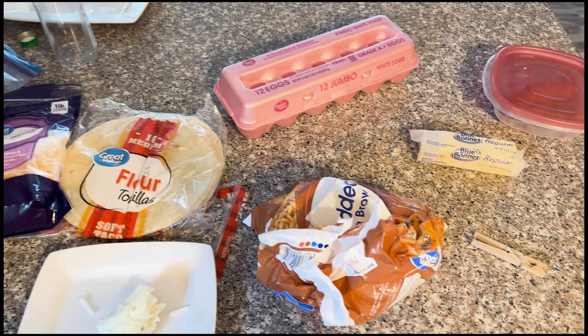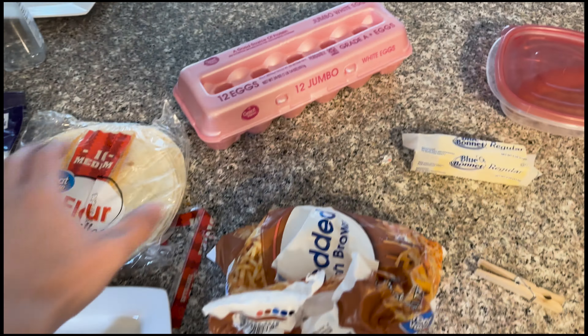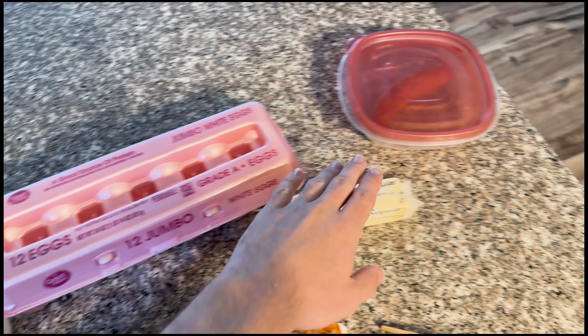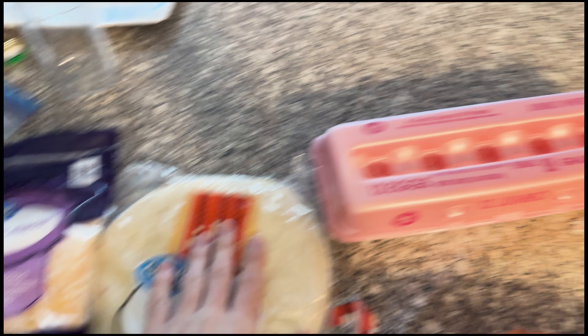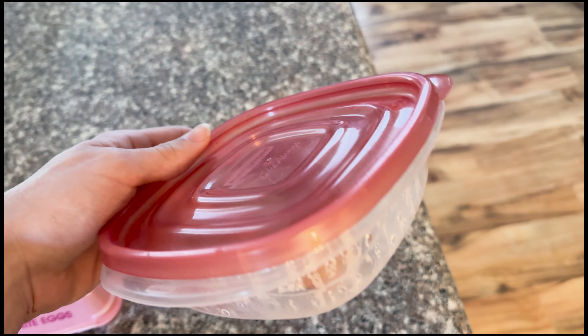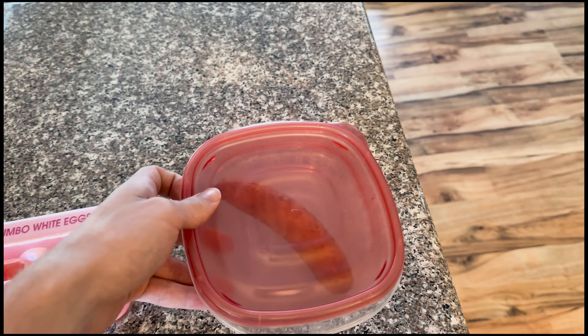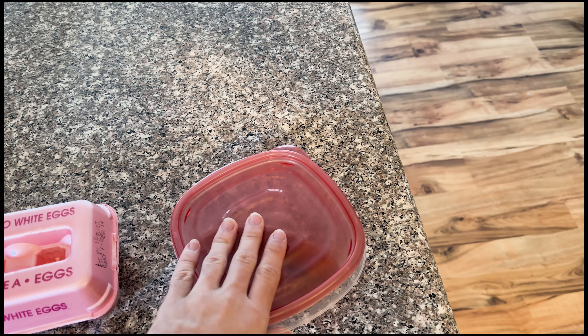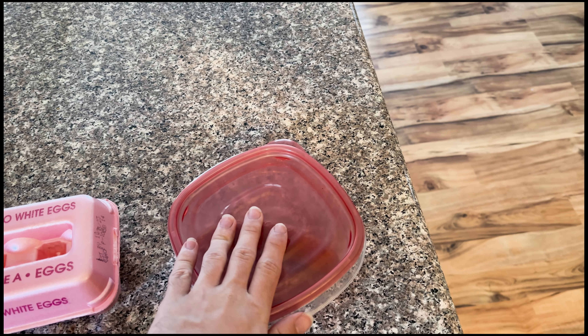So here are all of my ingredients — not the most organized right now — but I personally like to use eggs, butter for the eggs, hash browns, cheese, tortillas, and breakfast meat of choice. Today we're gonna be using a sausage. I cooked this about a week ago, but it's been in coverware for about maybe nine days. I don't know. It's fine.